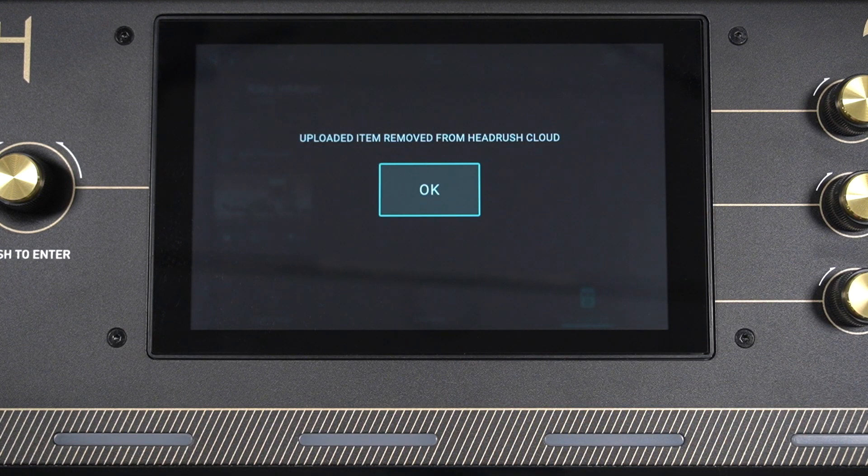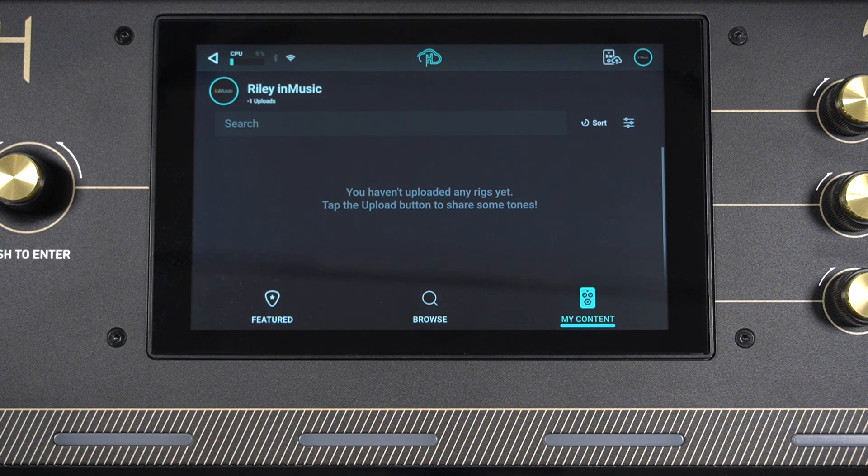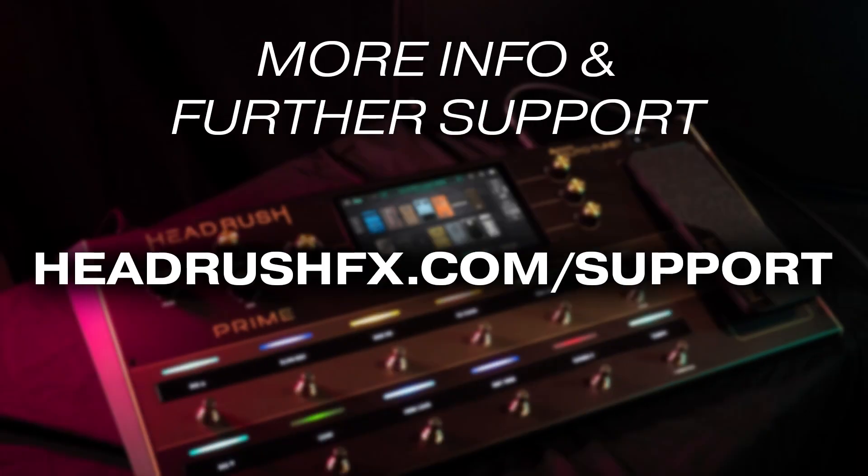Keep in mind that anything you upload to the HeadRush Cloud will be publicly available. For rigs and amp clones that you don't want to share publicly, we suggest backing them up to your computer, an external drive, or a connected Dropbox account, which you can link directly to your Prime. Visit the link in the description for a more in-depth walkthrough on backing up your Prime's content. For more info and further support for using your HeadRush Prime with the HeadRush Cloud, head over to headrushfx.com/support, where you'll find FAQs and written walkthroughs in the HeadRush knowledge base, as well as a portal to reach out to the HeadRush technical support team.